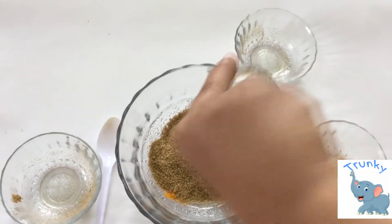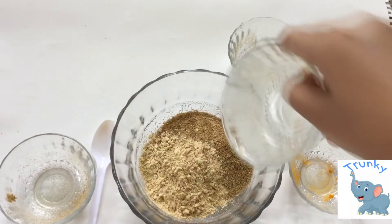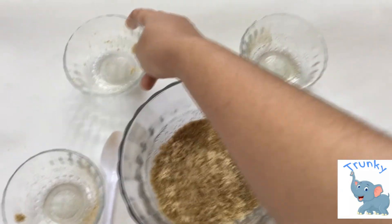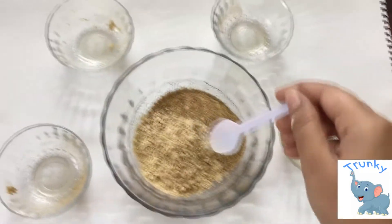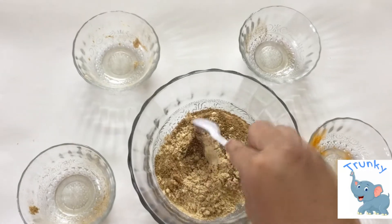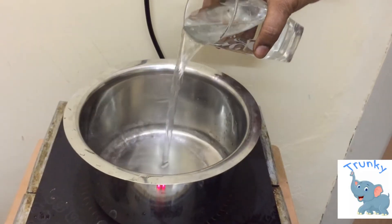You can mix this mixture and keep it for a month in an airtight container. You can drink the sukku coffee whenever you have cold or digestion problems, or you can even drink it weekly once.